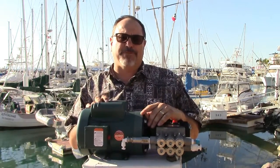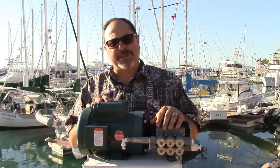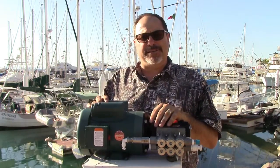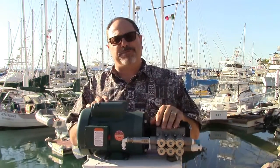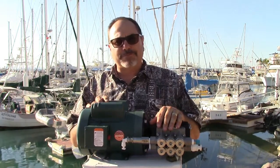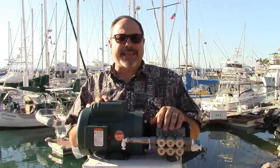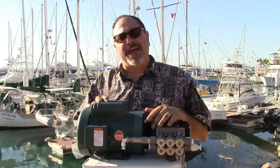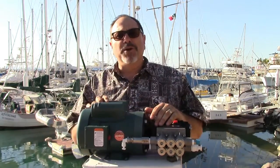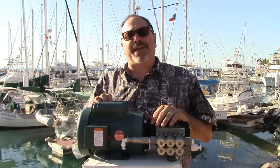That 1.5-horsepower motor uses 13.3 amps at 115 volts, which is a little too much for the Honda 2000 and also too much to realistically run off battery banks through an inverter. One reason the SM30 is our most popular watermaker is that you can run it off a Honda 2000, a diesel gen set, or a 2,000-watt inverter — so if your diesel gen set ever fails, you can still make water using your alternator and inverter.